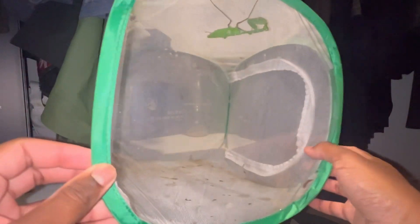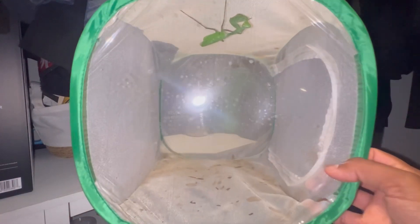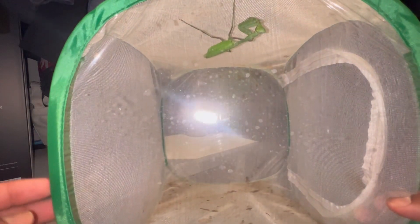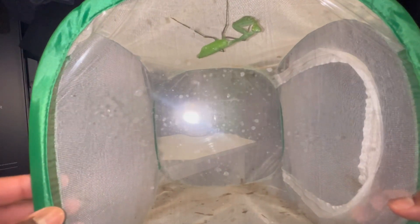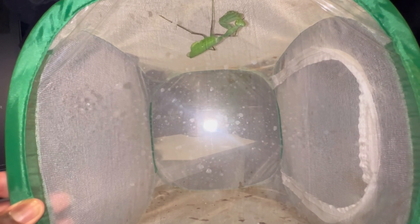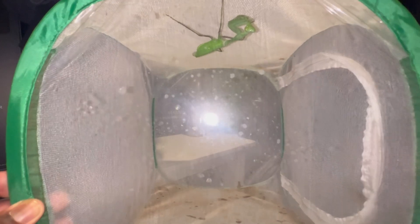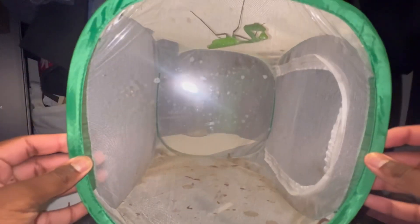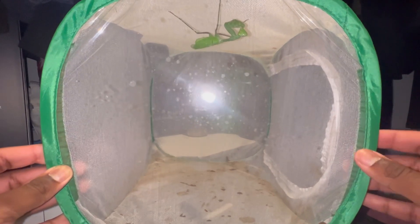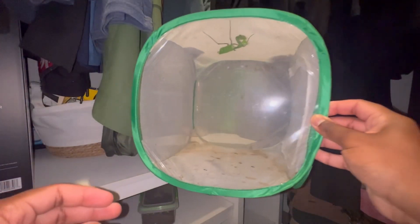I'm going to try to get the male to mount with the female and fertilize her, and while that's going on I'll be giving you some tips and information to be successful in breeding your mantises. That's the goal of this video. Let me go get the male.